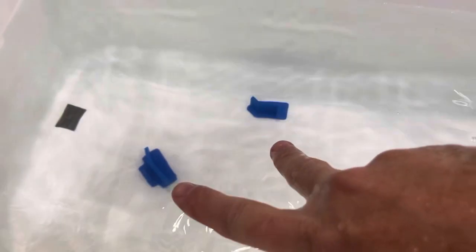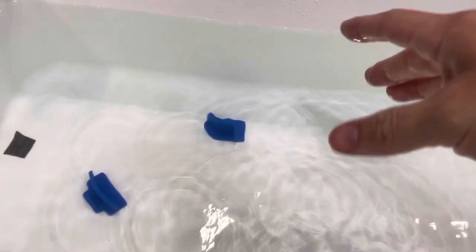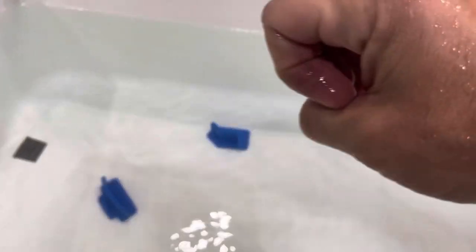It's just double-sided adhesive Gorilla Tape that holds those down. I didn't want to have to drill holes, especially in my live well — I didn't want to cause a leak — and you don't want to drill in a cooler either. Double-sided adhesive there.